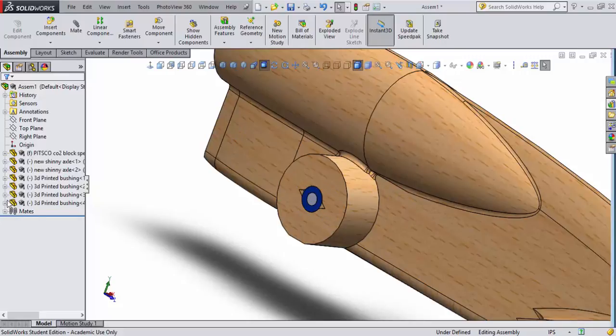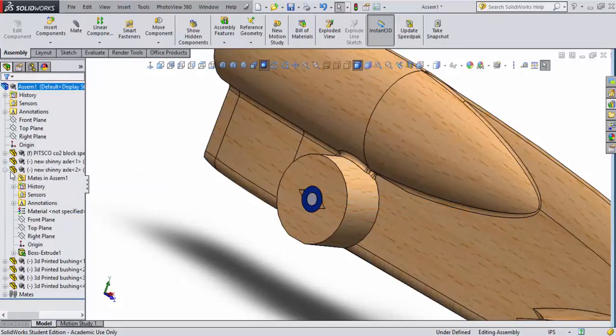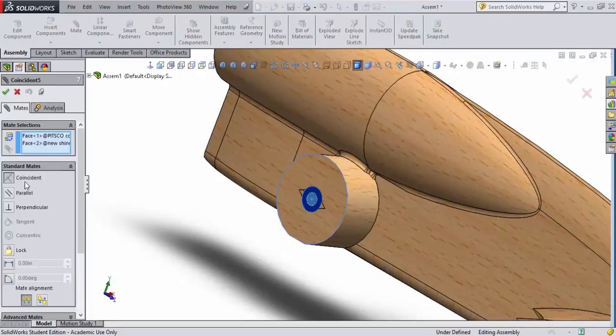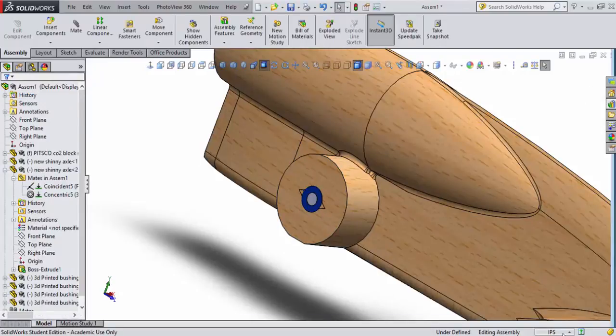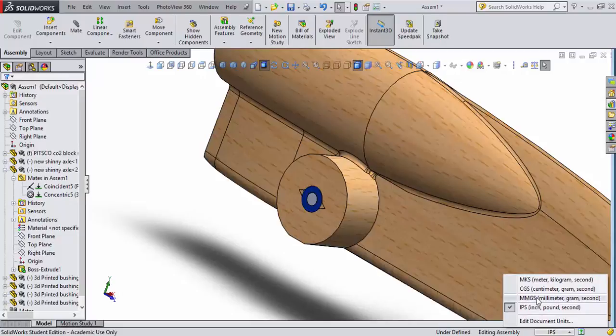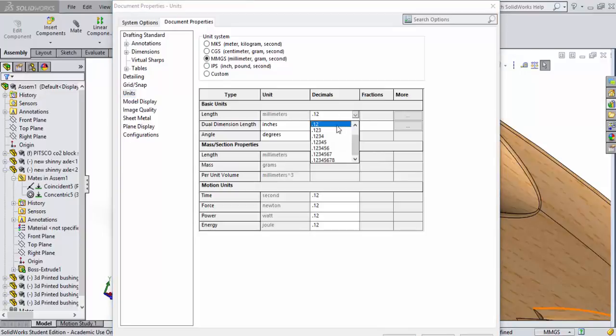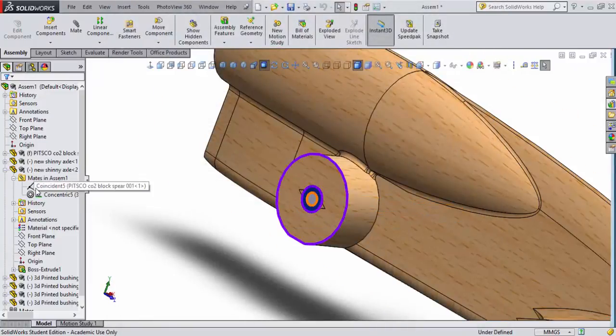I'll open the Feature Manager for the axle I just placed, expand the Mates, and right-click to edit that first coincident mate so I can give it a specific distance offset. Before doing that, I notice I'm set to inches — let me fix that. I'll go back to document units and change the scale to millimeter-gram-second, then return to edit the mate.